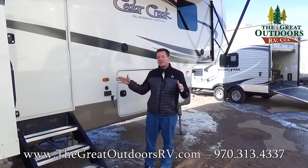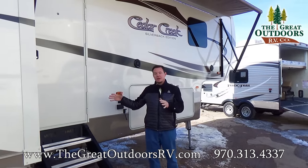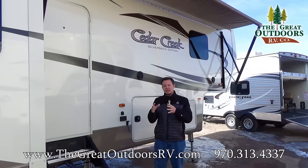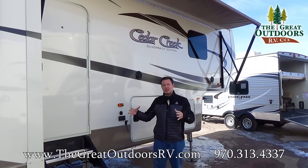An overview on this particular coach: this is going to have one of the biggest living room areas in the back that you'll be able to find, because they are both very large slide outs that are opposing from each other, so it's like a ballroom inside there.